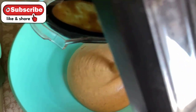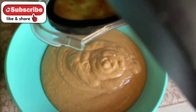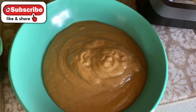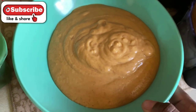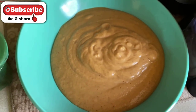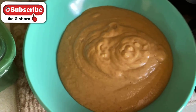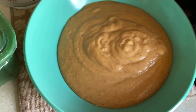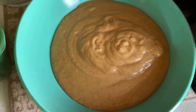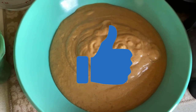Once everything is in the bowl, I'm going to add my toppings. This is a delicious Daniel fast breakfast recipe — great for those who don't like bananas, as this is a fantastic alternative. You could also add more almond milk and turn it into a smoothie. For toppings I'm adding shredded coconut, hemp seeds, and chia seeds, and because I like banana I'll also add some banana slices.